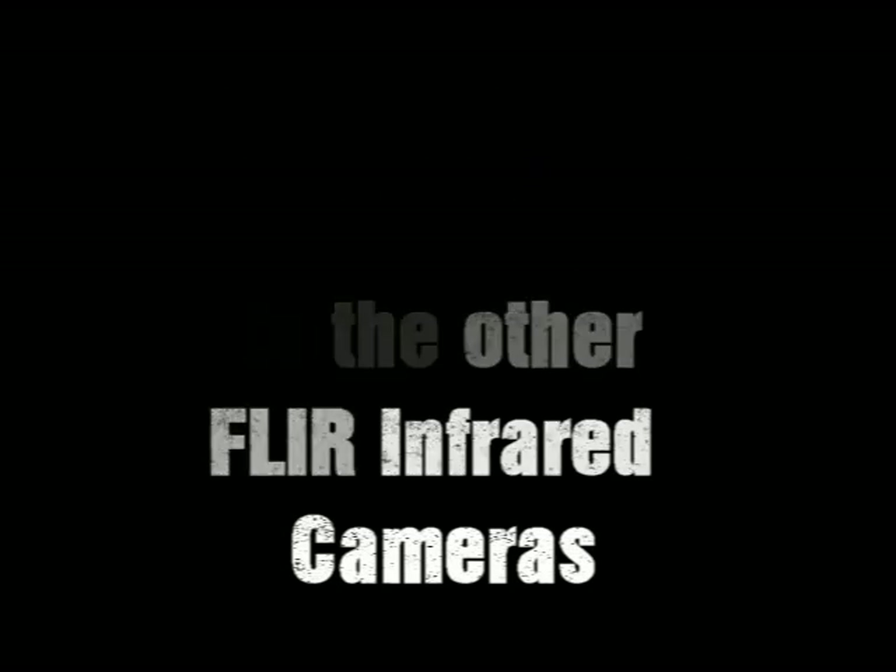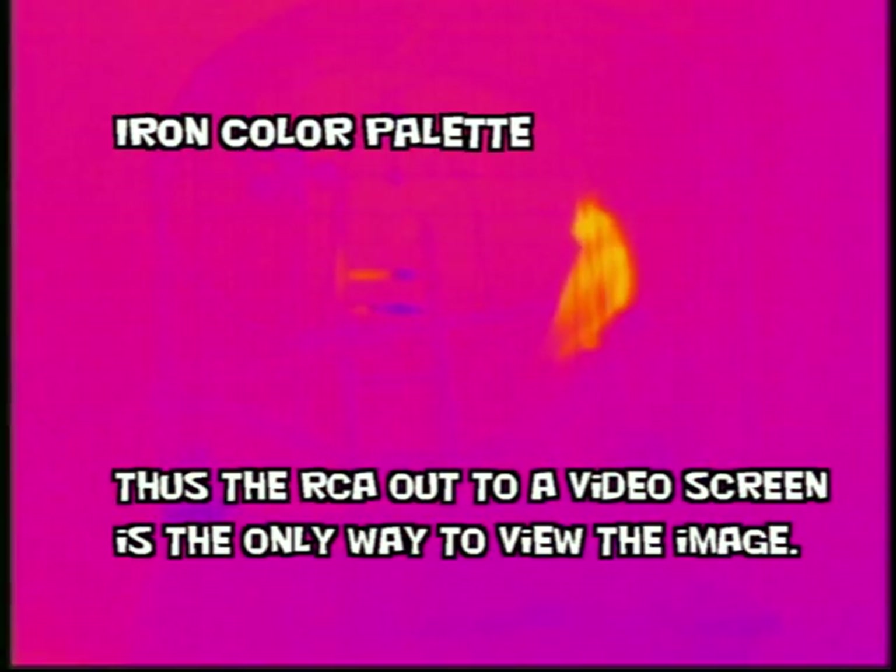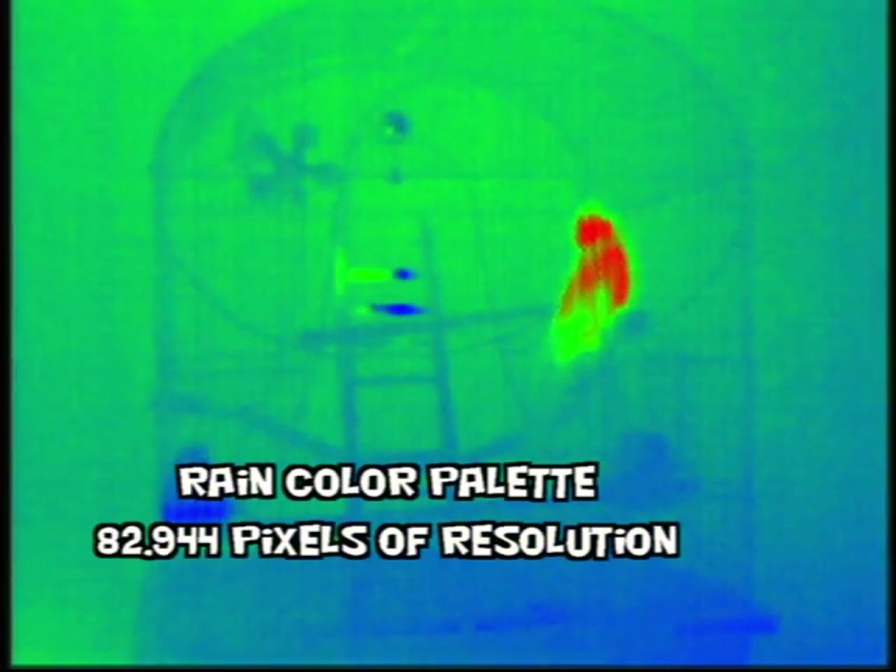Here we have a Photon 320. We're going to compare it to some other thermal imaging cameras by FLIR. This camera is a core camera with more than 82,900 pixels of temperature measurement that make up the image. There are two offerings in this camera: a 19mm and also a 35mm lens.